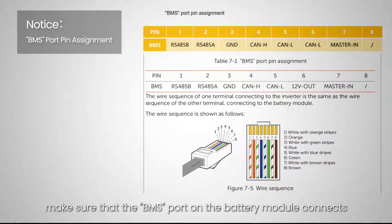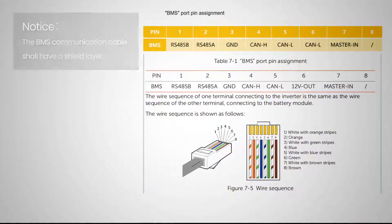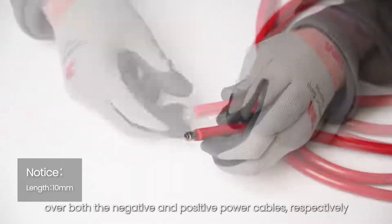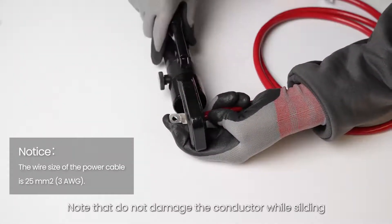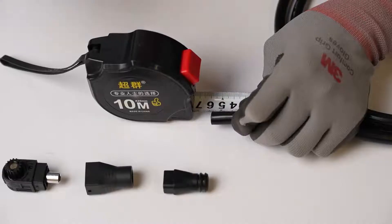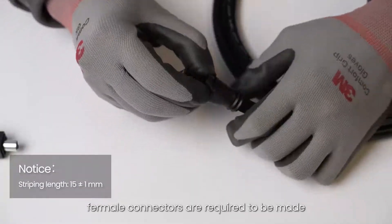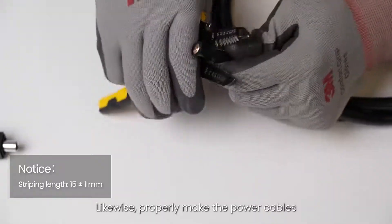For communication connection, make sure that the BMS port on the battery module that connects to the inverter is pin to pin, and the cable shall have a shield layer. Before connecting to the inverter, ring terminals are required to be made and fitted over both the negative and positive power cables respectively. Note that do not damage the conductor while sliding the jacket off the power cable end. In the event that two or more battery modules are purchased, four-male connectors are required to be made. Likewise, properly make the power cables.